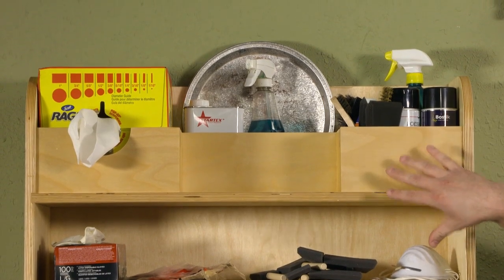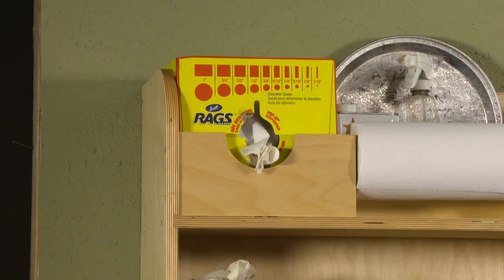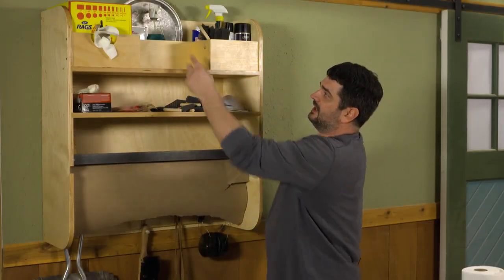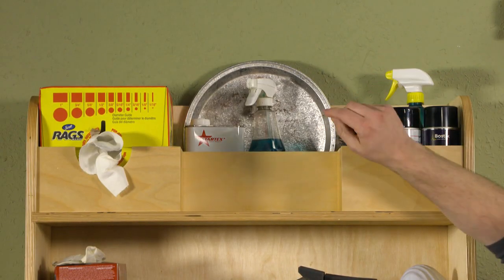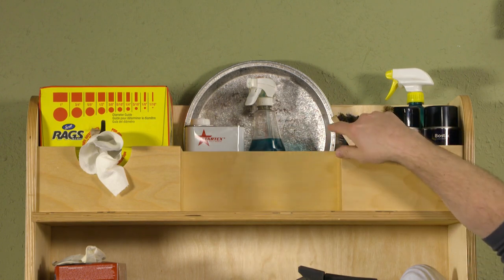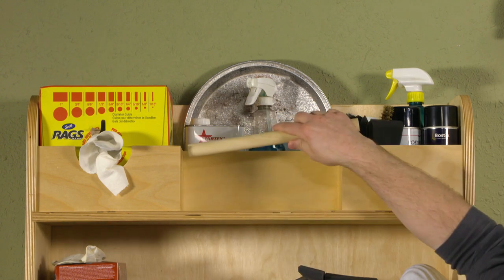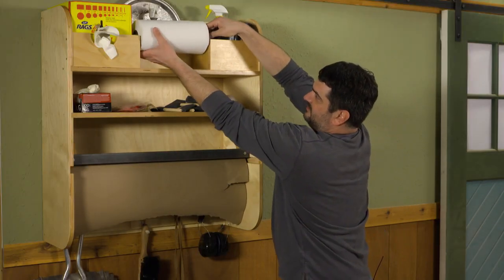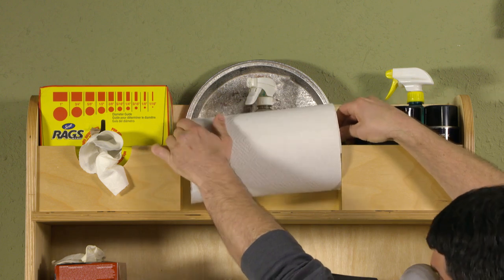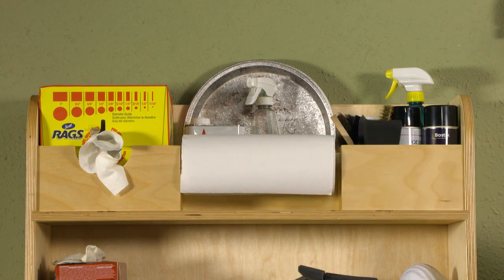At the top I have an area that's more customized with cubbies. I've got a piece with a cutout so I can quickly grab my disposable rags, and some cubbies that fit finishing and cleanup items. At the front I have a small cubby with stop slots on either end that fits a dowel, so I can slide a roll of paper towels in there — it snaps right in so they're really easy to grab whenever I need them.